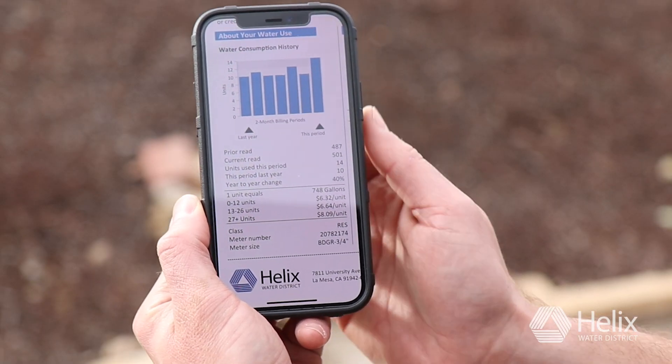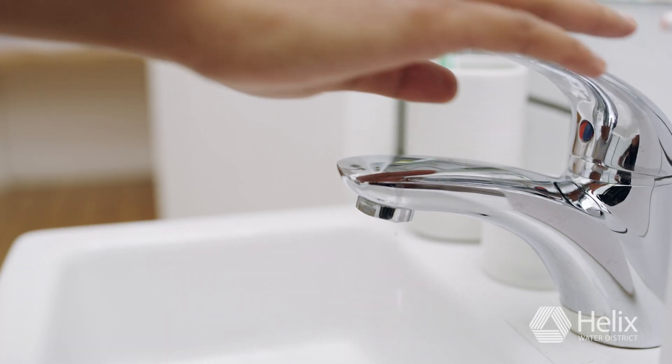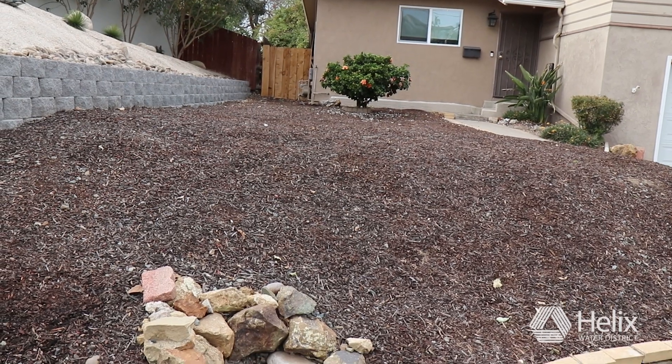First, get a copy of your water bill, which has your recent reading and meter serial number to help you identify your meter and project your water consumption. Next, make sure all fixtures and irrigation are turned off. Then, head to your water meter.